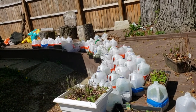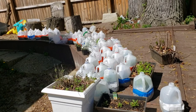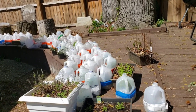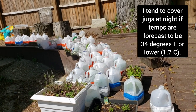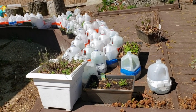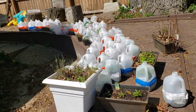We are going to be getting very close to a frost midweek this week, so we will see. I'm not going to cover the jugs unless the temperature keeps dropping in the forecast. But I do have some frost-sensitive plants that I've transplanted, like the alyssum, so I'm hoping we don't get a hard freeze.